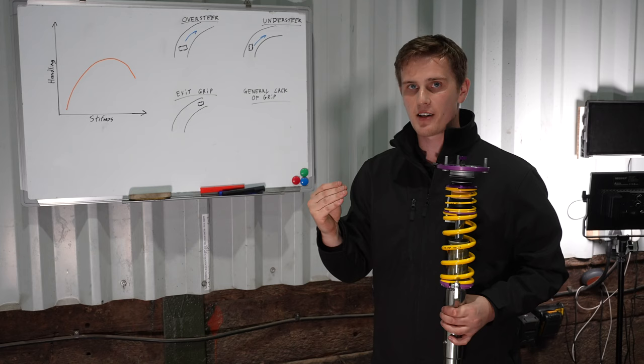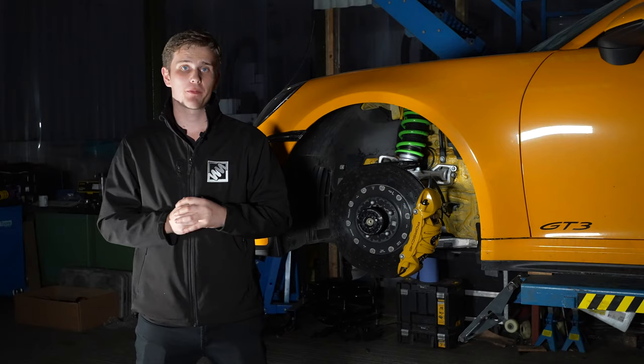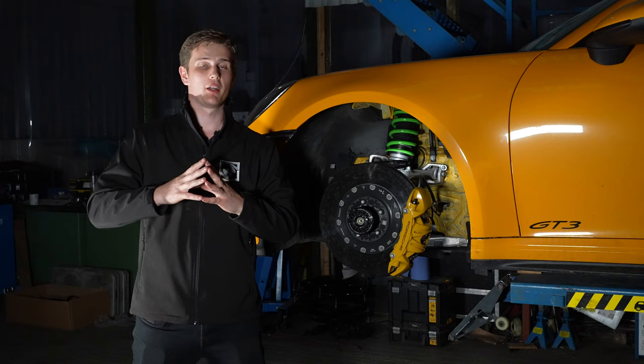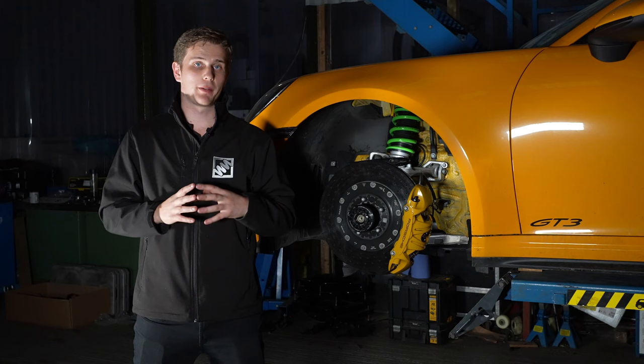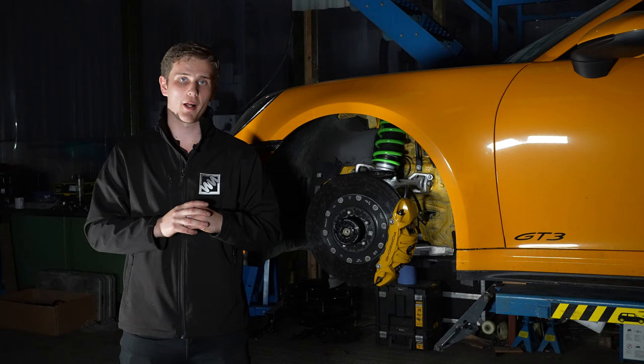We've covered quite a lot in this video on the damper basics - how to get them out of the box, set them, and then adjust them, as well as what the different amounts of adjustment in the coilover affect. If you want more detail, particularly on how to adjust a three-way and four-way coilover, head over to the website where we've got a lot of information in our articles - we'll link the damper how-to adjust and tune article in the description below. If you want anything particular covered in future videos, please pop that in the comments - we'd love to hear your feedback.